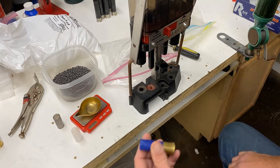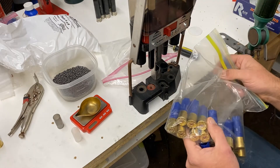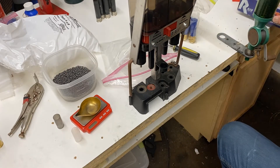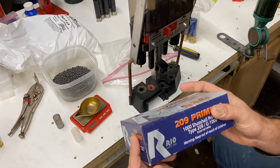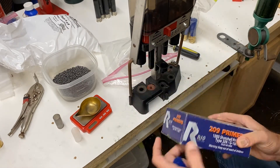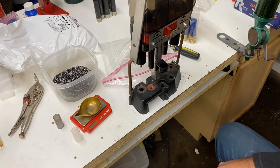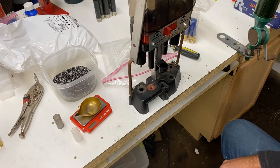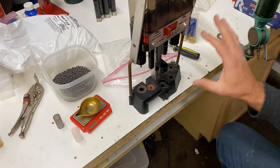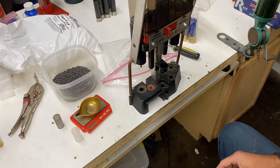I've already pre-primed a bunch of hulls, so I'm about halfway through a box. I'm using Rio primers — they're the type 209 G1000 Rios. That's what goes in these hulls. They've got a little bit bigger primer pocket and they do not like the Cheddites or the Win 209s.